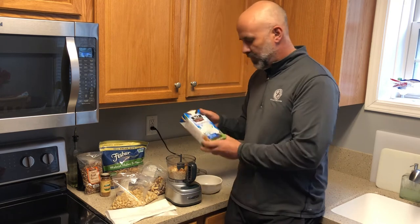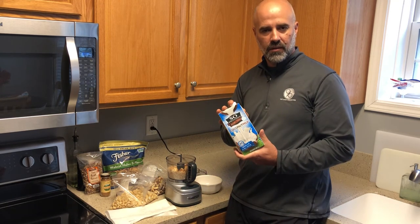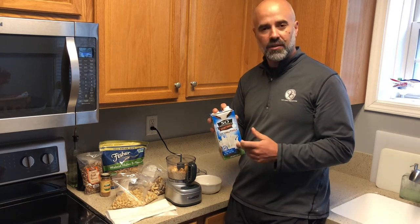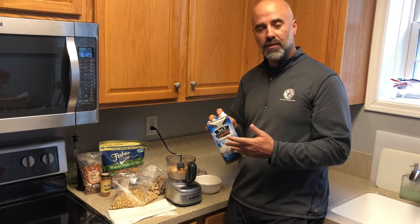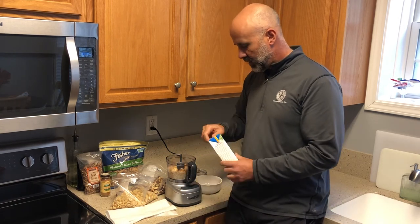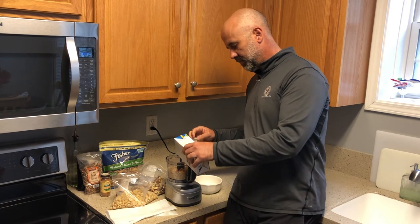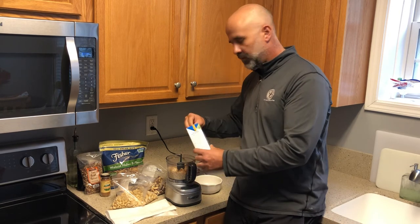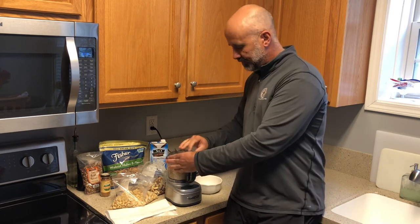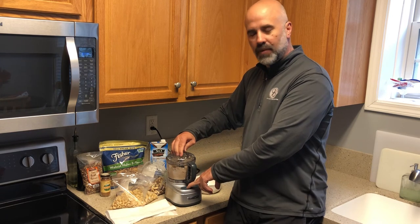The last ingredient would be coconut milk. You can get regular coconut milk if you really want to reduce your sugar intake. This one happens to be vanilla — it's just a little tastier. You can work your way up to elimination of any flavoring. You just shake that up and add it for texture; you don't need very much, I would say a couple tablespoons. Put your lid back on, blend it all up — it takes about a minute or so.